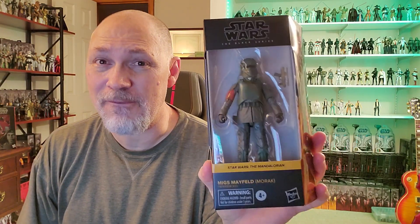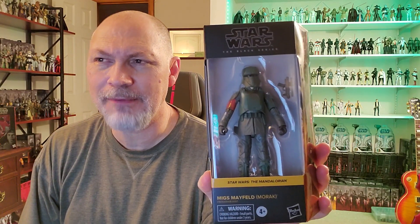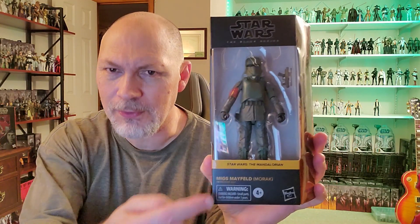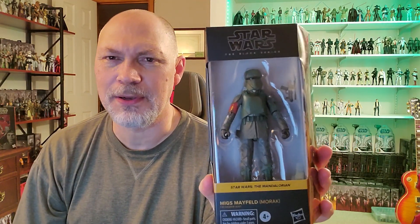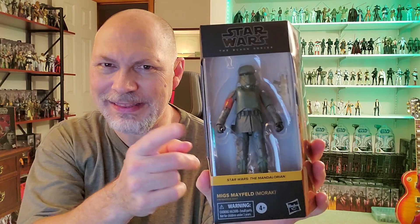Hey, what is up everybody? So in this video, we're going to be taking a look at Migs Mayfeld from The Mandalorian. This was a figure that I was actually on the fence with at first, but after re-watching that episode from Morak, Bill Burr was outstanding in this episode, so I figured I better get this.